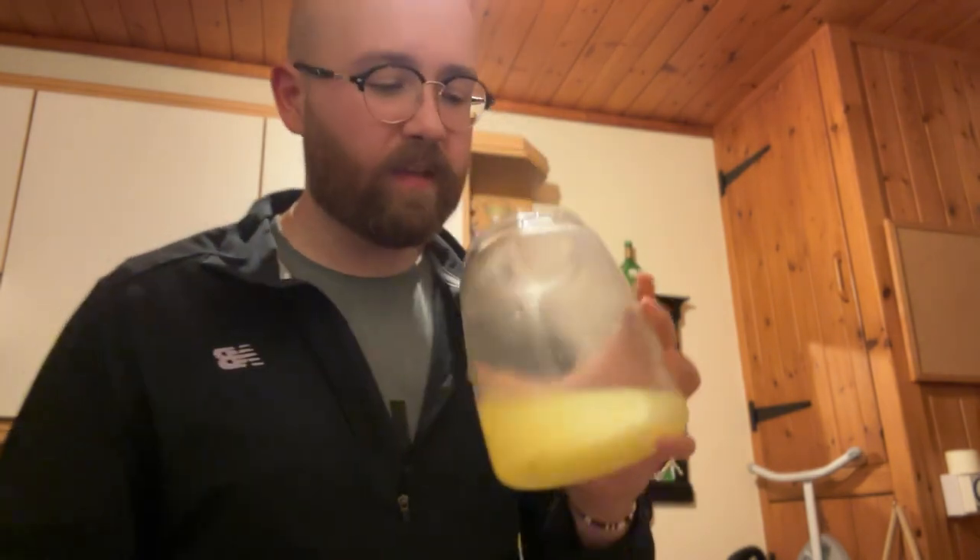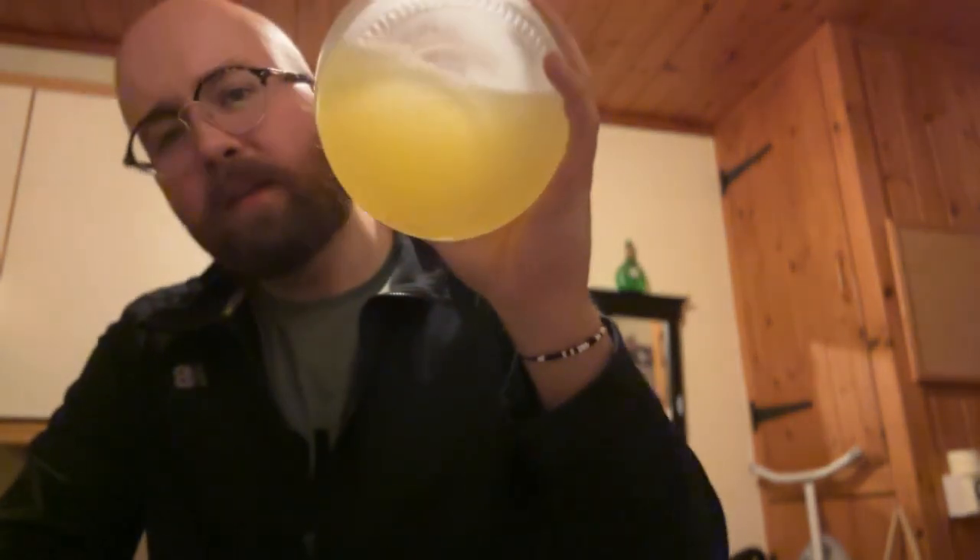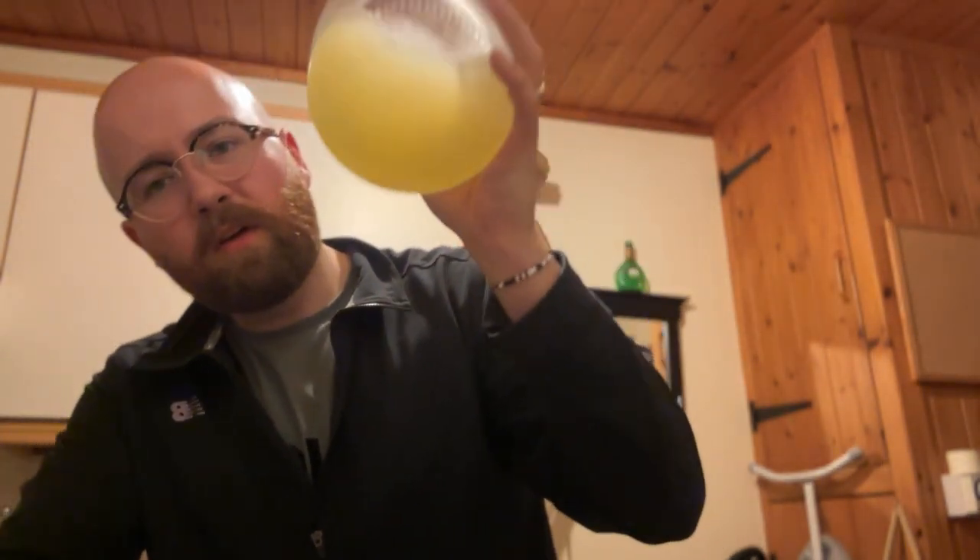Let's pop it open and see if it's fermented any more since we put it in the fridge. Oh, it seems like it has. It still smells kind of the same, but when you look through it there's more gunk than normal. Nice — tastes a little bit fizzier than normal too.